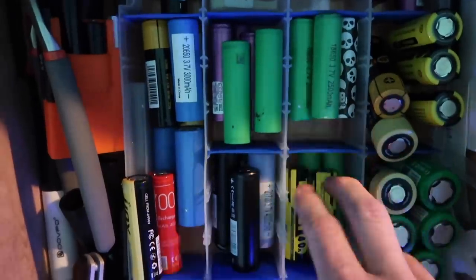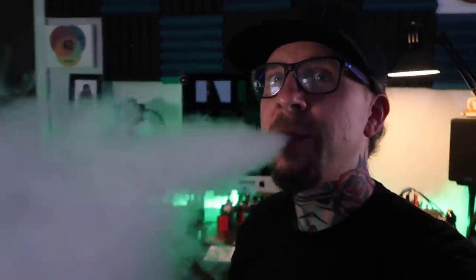Now I can get batteries. Success. Sometimes I just like using this little vloggy camera — it's way more fun. Okay, so finally, the Horizontech Falcon 2 tank.